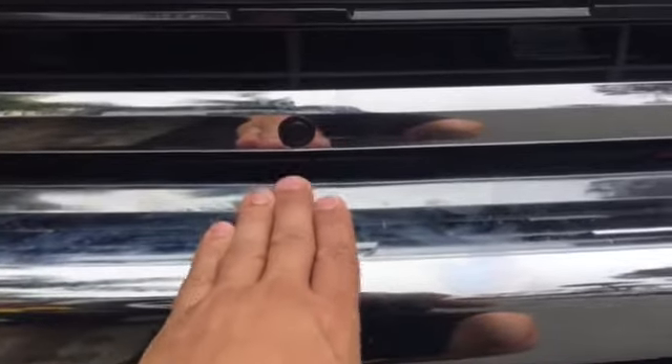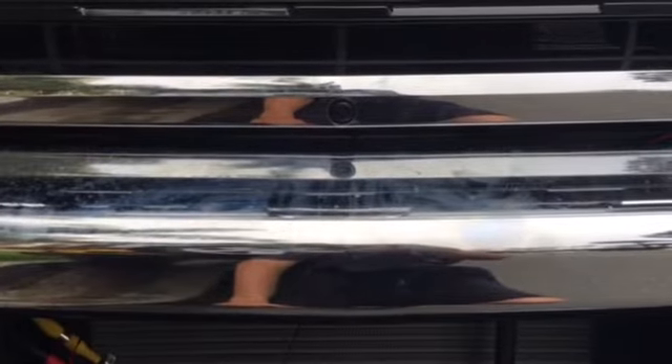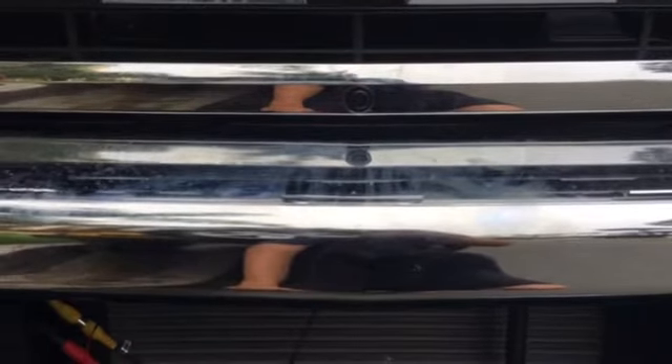I put it way down here so that you can see the front of the bumper as you're looking at the front camera. What that allows you to do is get really, really close to the next car or wherever you're trying to park.